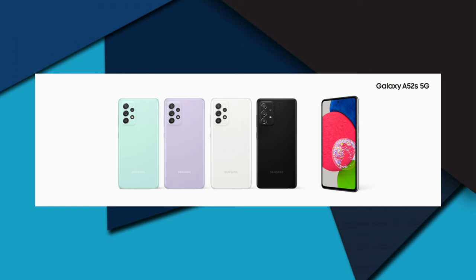The back of the phone is made of plastic. It has face unlock support and IP67 water resistance rating, which means it is water-resistant up to 30 minutes at a depth of 1 meter. The color options include awesome white, awesome black, and awesome violet.